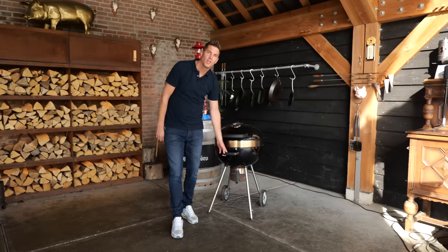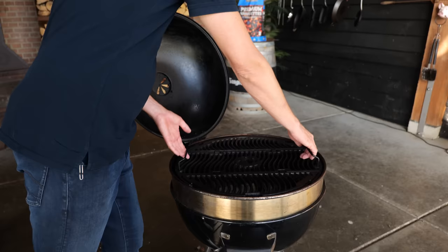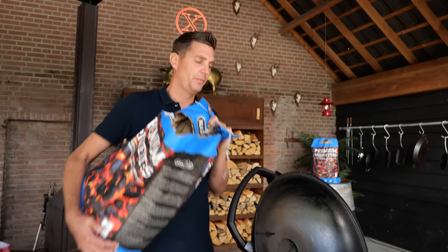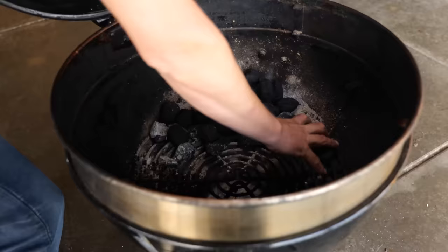I'll be cooking on the Napoleon Kettle Grill Pro. This is one of my favorite kettle grills to use because it is perfect for smoking. Let me show you how it's done. We're going to open it up, take out the cast iron grill grate, and load it up with Napoleon's charcoal briquettes — maybe 20 to 25 briquettes will do the job. Don't overload your kettle grill, otherwise you're going to have a hard time keeping that temperature under control.